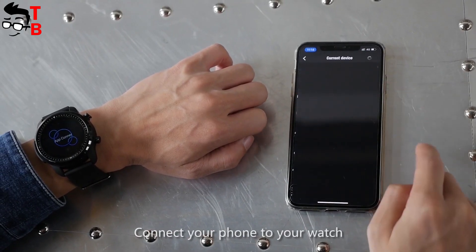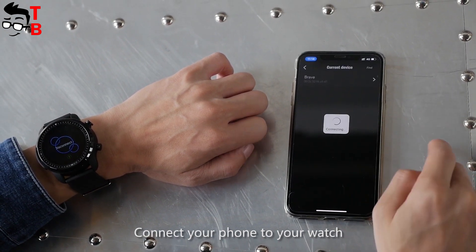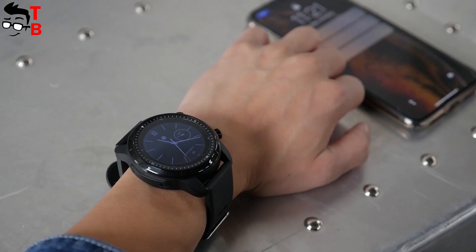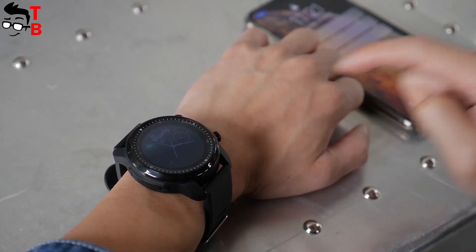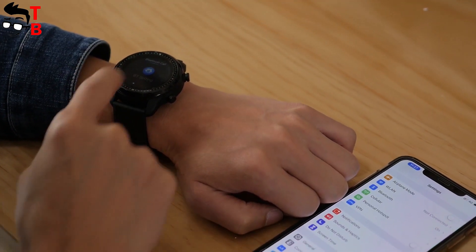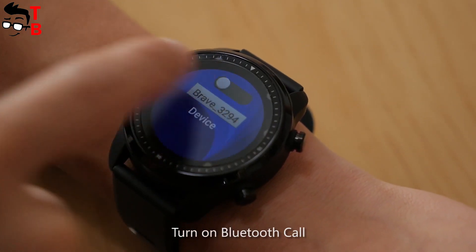However, the main feature of Cospad Brave is Bluetooth calls. Now you can make and receive calls even without a SIM card inside the watch. You just need to activate a special option on the watch called Bluetooth calls and then connect the smartwatch to your smartphone. Now you can take calls on the watch which is paired to your smartphone. Of course, you can also insert a SIM card in the smartwatch and use it for making calls without a smartphone – it is a completely standalone Android smartwatch.